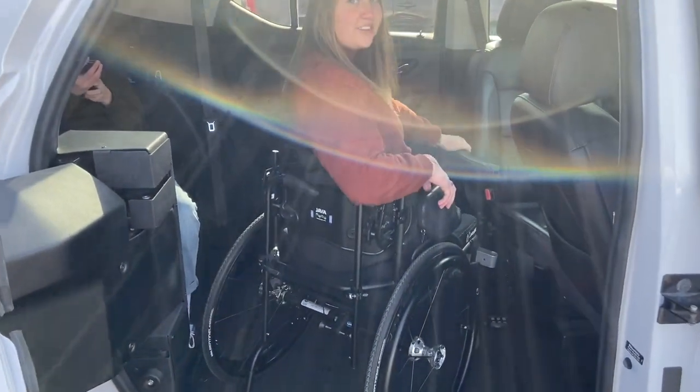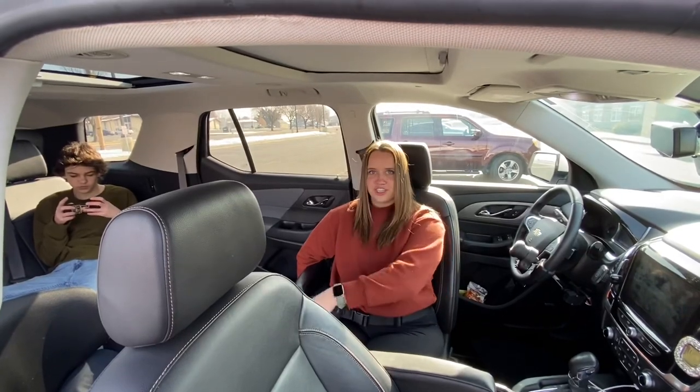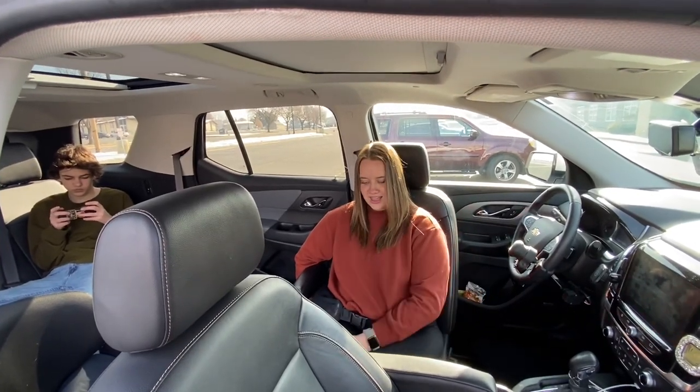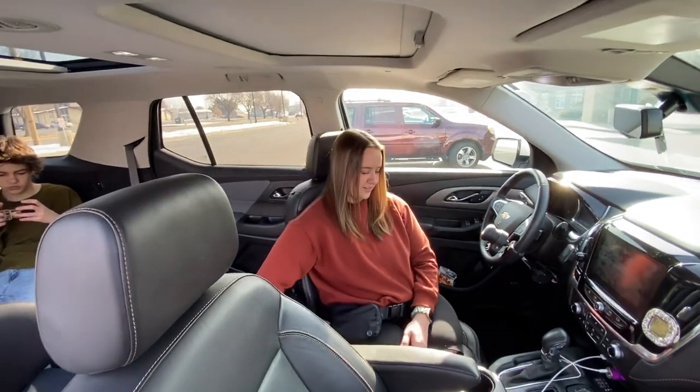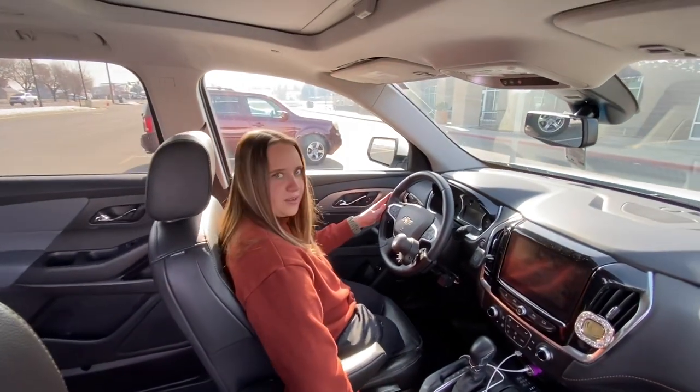This driver's seat can swivel around, so I just hop into it. I transferred from my wheelchair into this seat and then the chair swivels around and pulls right up to the steering wheel.